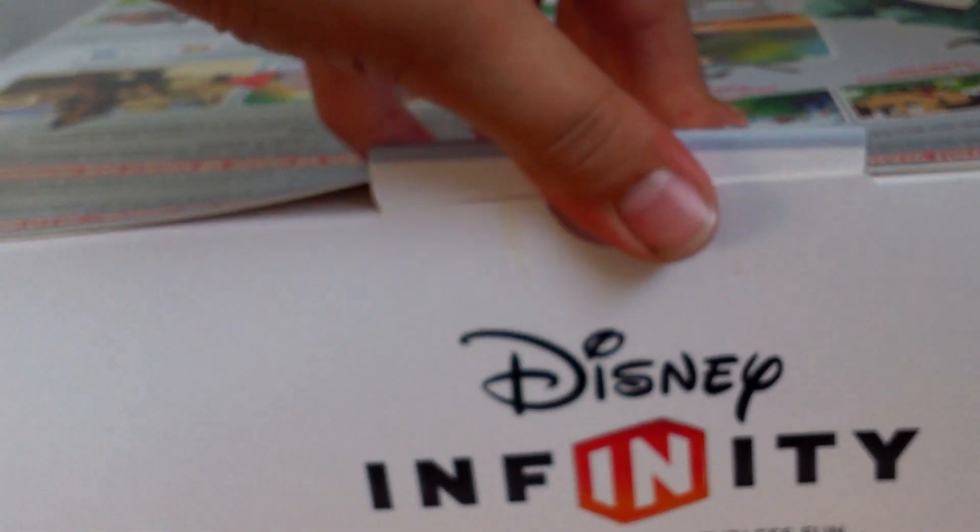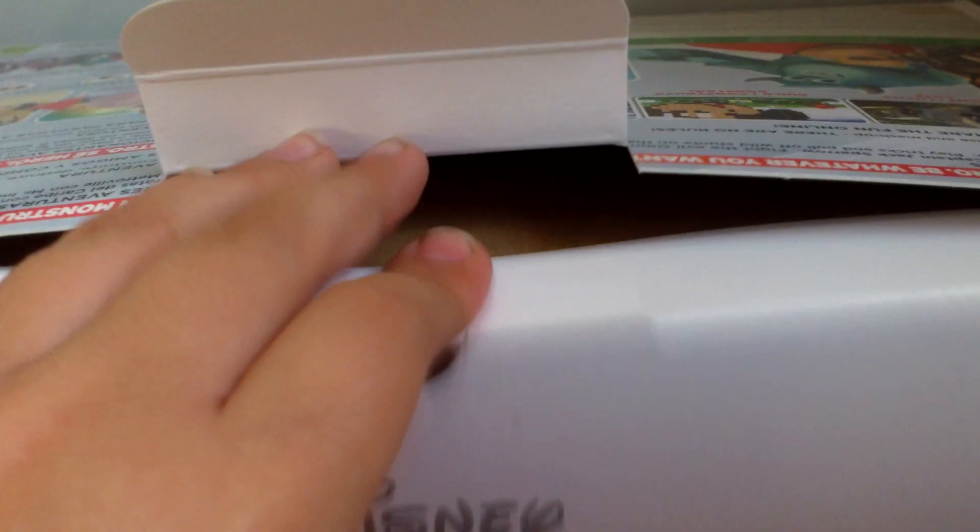Let's turn this this way and open it, pop the camera down. The seal is broken, and that's — just slide it out, if it will. But it really does not want to come out. There we go.